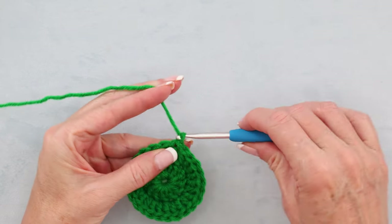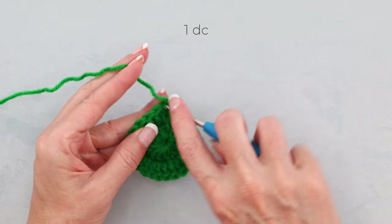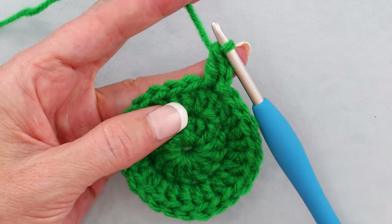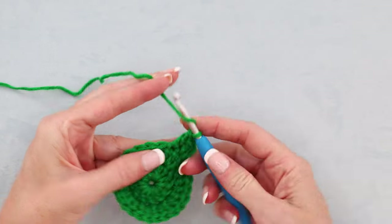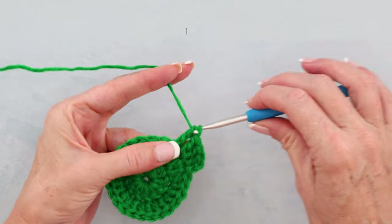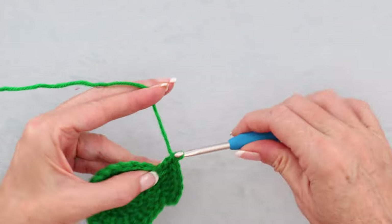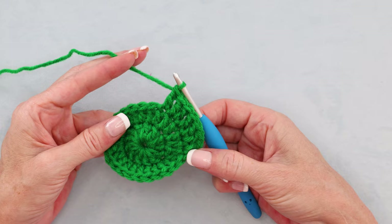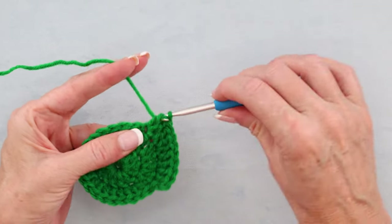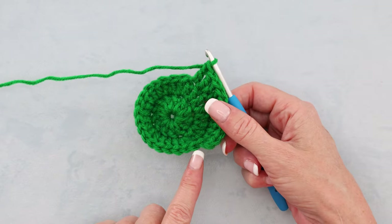To start the next round, chain 2: 1 and 2. Into the very same stitch, 1 double crochet. Into the next stitch we're going to do 2 double crochets — so we're doing an increase every second stitch. 2 double crochets, then 1 double crochet into the next. Pause the video and keep working around: 2 double crochets into 1 stitch, then 1 double crochet into the next, all the way around, and I'll meet you when we get back closer to our join.